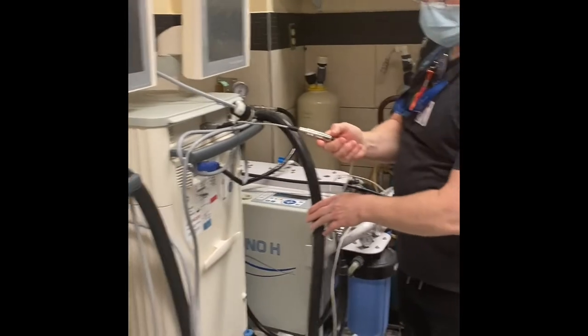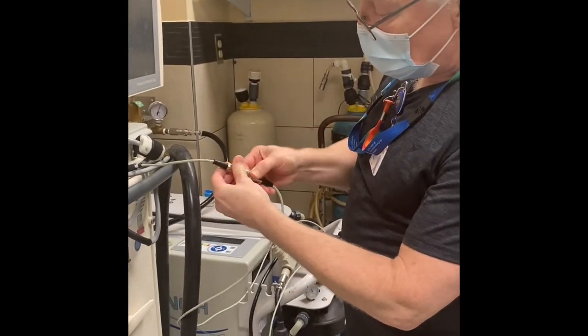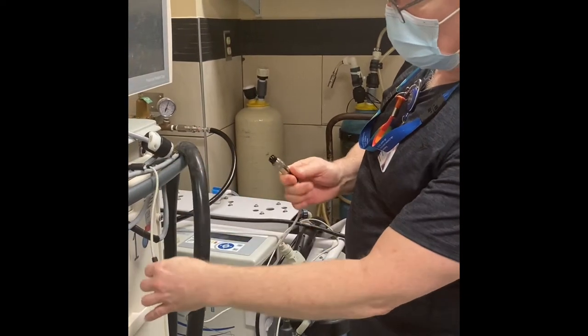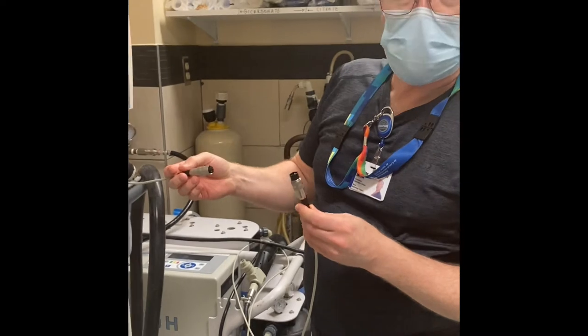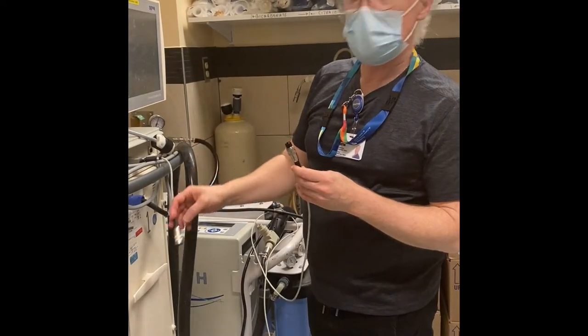Disconnect the interlink. You have to unscrew the collar counterclockwise and unplug. Be very careful — this cable is sensitive and easily broken, so please don't be rough with it. Don't be aggressive with it.